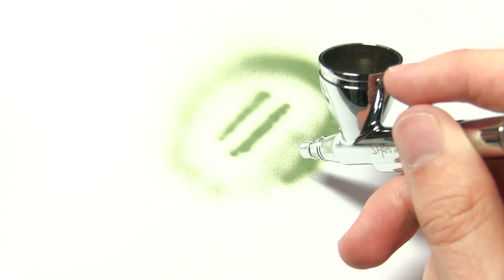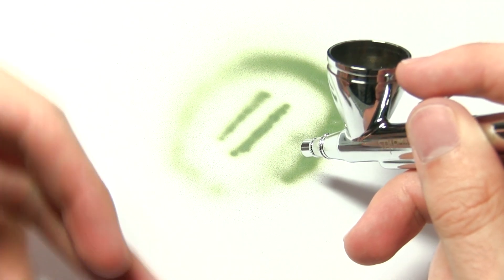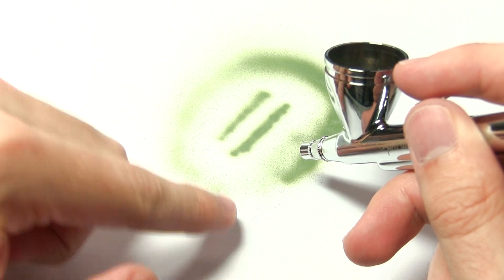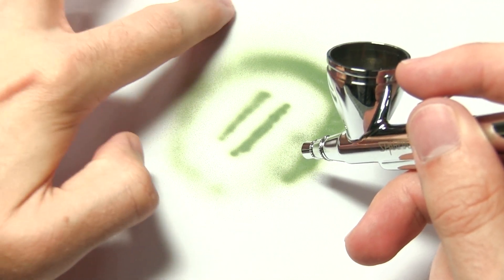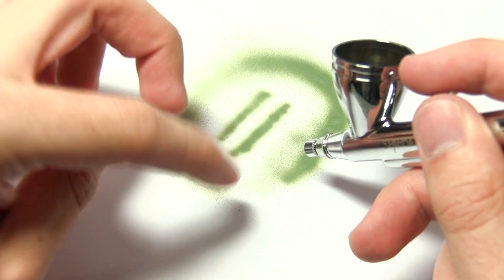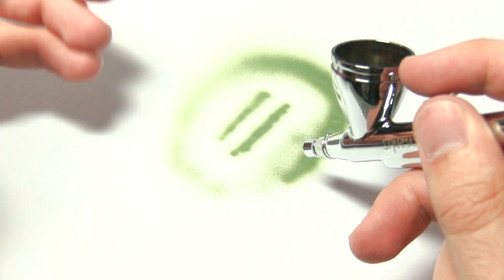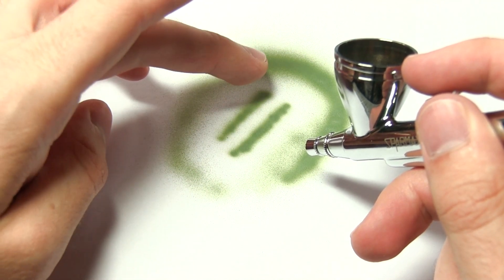This particular compressor only has a maximum pressure of 30 PSI, but really that's probably all you need. You can see we've got quite a nice range — very fine at the low pressures right up to 30 PSI. It gets a lot more coverage depending on what effect you want. If you want a nice light dusting you've got that, and if you want more even coverage, you can go for the higher pressures.